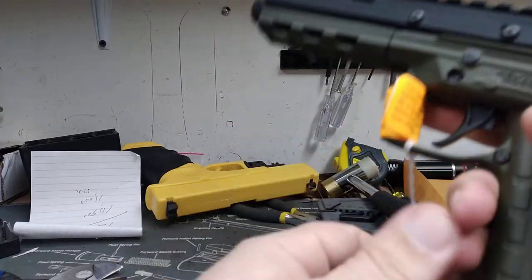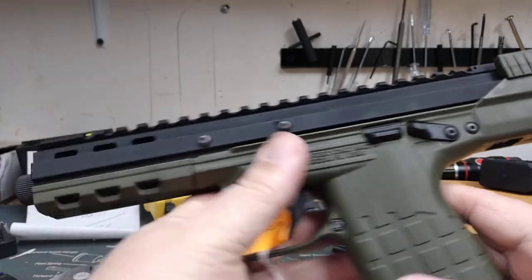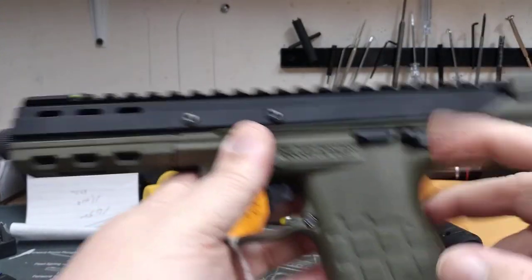It has the tactical PMR-30 style pistol grip, just a little bit longer and not as wide as the PMR-30. Of course this is in .22 long rifle.